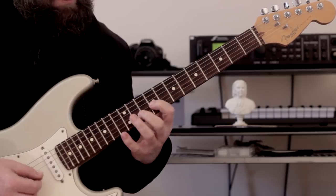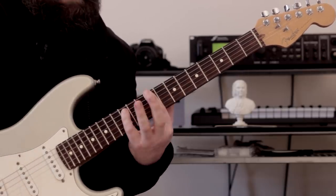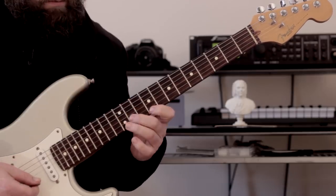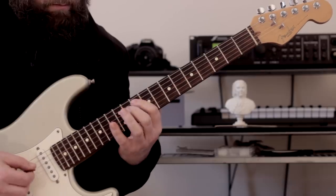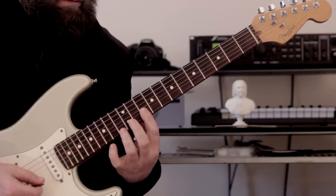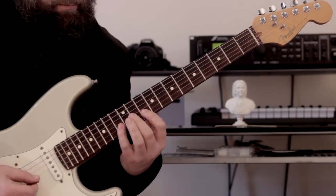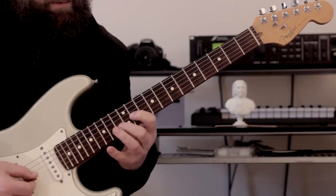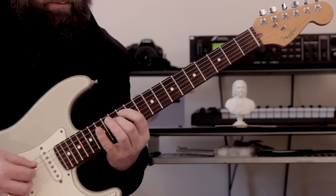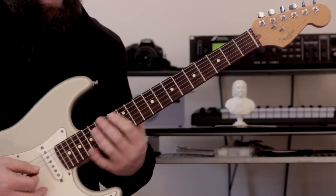Then we're going to play a diminished 7th — it's basically C sharp diminished 7th. And then we're going to go to D7, same as we did for the C7. It's the same as we did before but with an upper tone, basically. And that enables us to move to E minor.